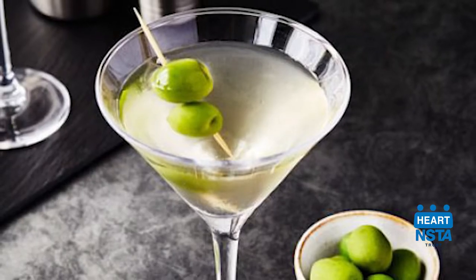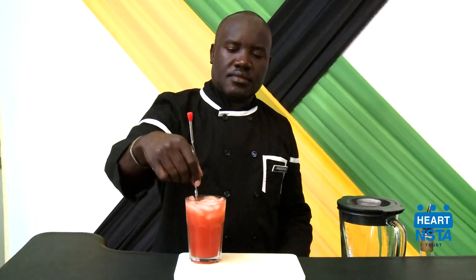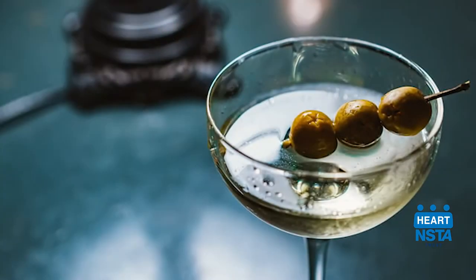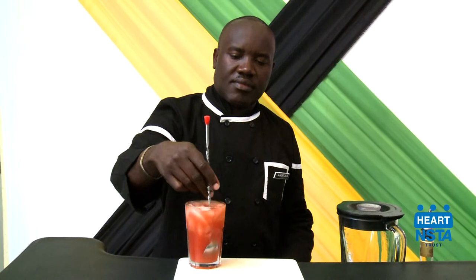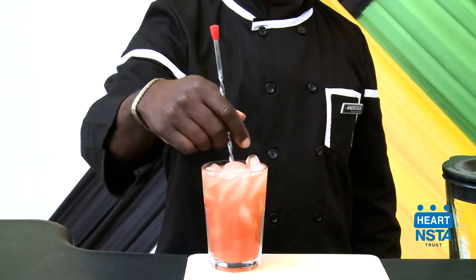Stirred cocktails are drinks such as Martinis, Manhattans, and Gimlets. The stirring technique is used to chill clear spirits, liquor, or liqueurs when they are served straight up without ice or on the rocks with ice. This technique chills the drink to a suitable serving temperature with less dilution than the shaking technique.